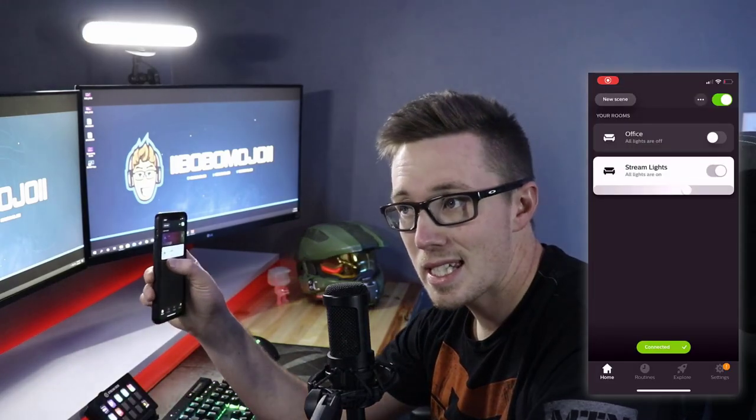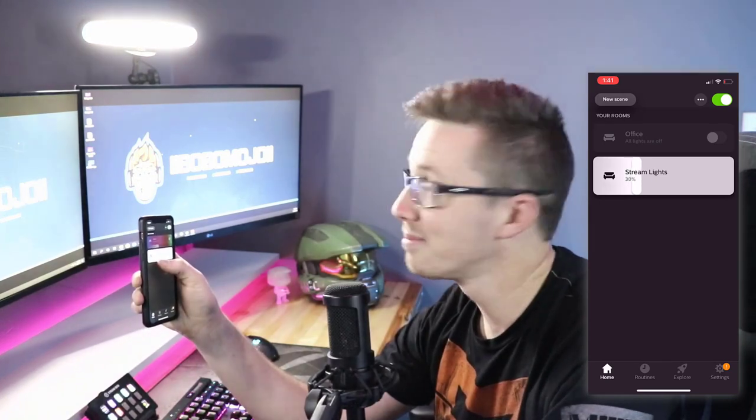Another cool thing you can do is control your stream lights and any other Philips Hue lights through the Philips Hue app on your phone. As I mentioned, a lot of streamers turn their lights around because they're too bright — you can simply dim them down or bring them back up through the app. I'm going to be doing another video going more in-depth on the app and how I've integrated it into the stream deck, so while I'm streaming viewers can select a color, or when I get a donation it can trigger effects like shooting off fireworks where everything goes nuts.